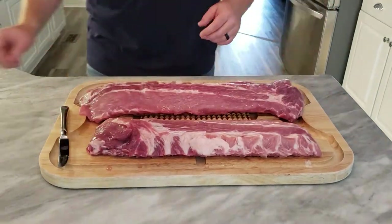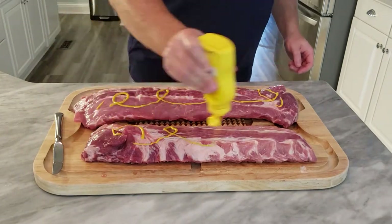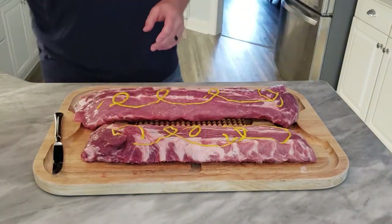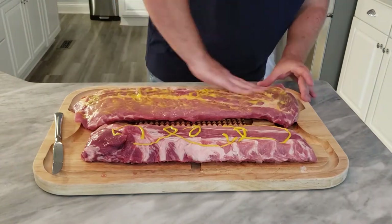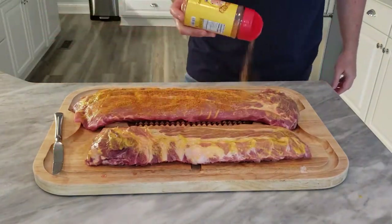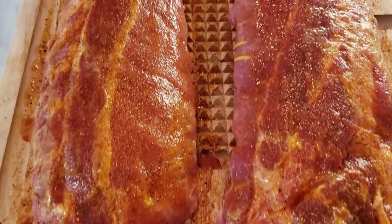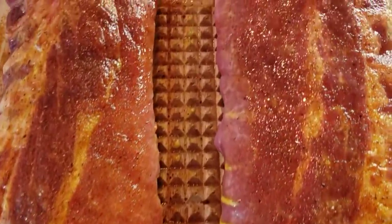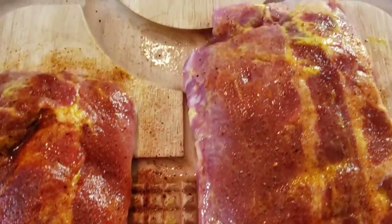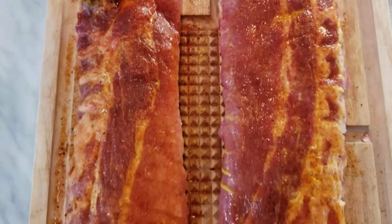Got the ribs ready. Now we're gonna use our binder — a little bit of mustard. You can also use a balsamic; it works pretty well. Rub it in real good. Then we're gonna come back with our Honey Hog — use any seasoning you want, this is my preferred. We've let it set about 20 to 30 minutes. You want it to get close to room temperature and you want that seasoning and that meat to sweat just a little bit. Looks like it's ready for the smoker.